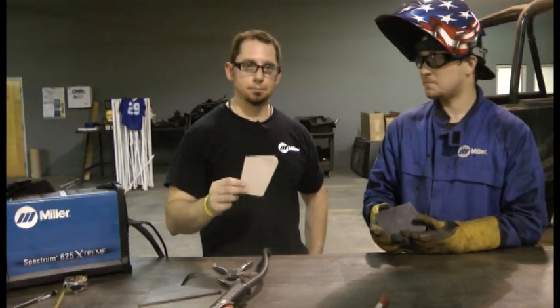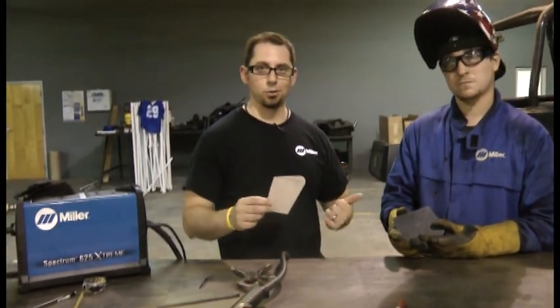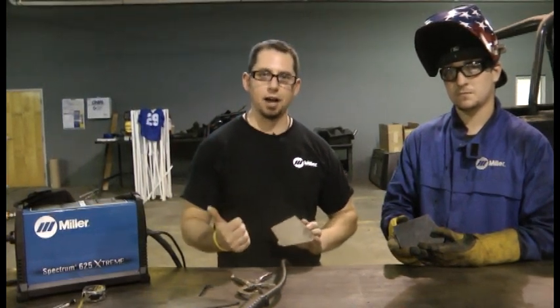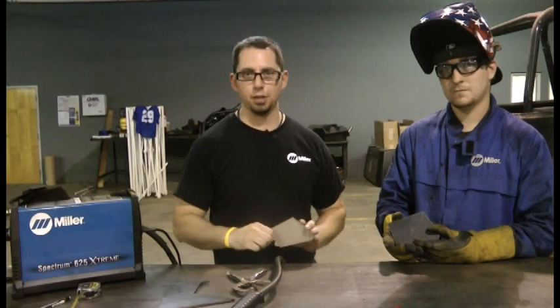We made a template, we cut the material out, it was quick, it was easy, it was definitely precise, and it was all done with the Spectrum 625 Xtreme that can cut and gouge metal up to 5 and 1/8 inch thick.